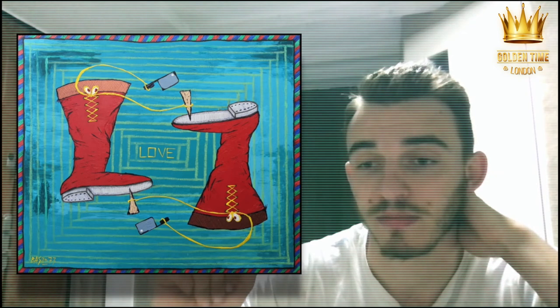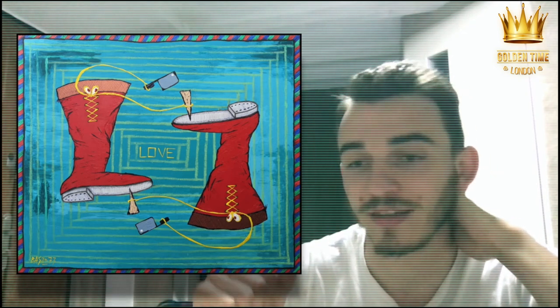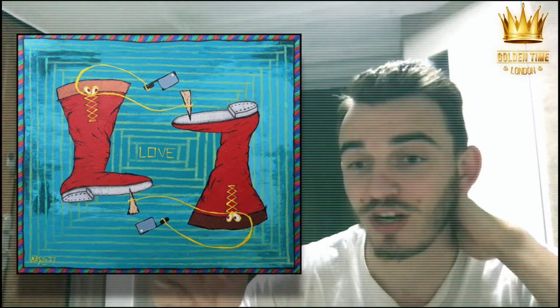Thanks for watching my second presentation about my second artwork. Keep in touch. Be sharp.